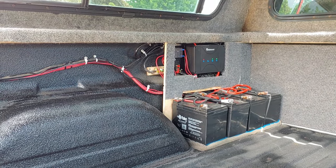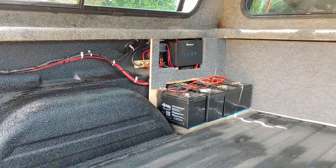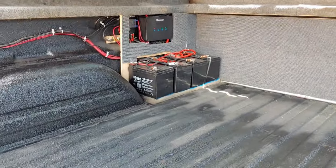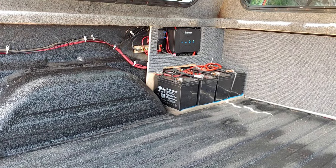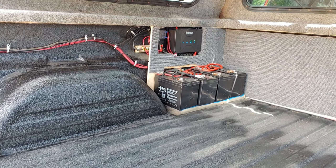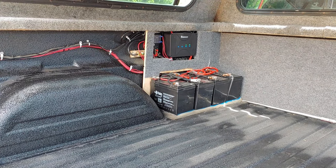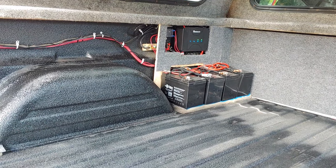...a Renergy DC-to-DC with MPPT controller. What that does is it takes power from the solar panels and charges up those batteries. If there's no sun, it can take power from the alternator from the vehicle and charge up the batteries. It will try solar first, and if that doesn't work, it switches over.